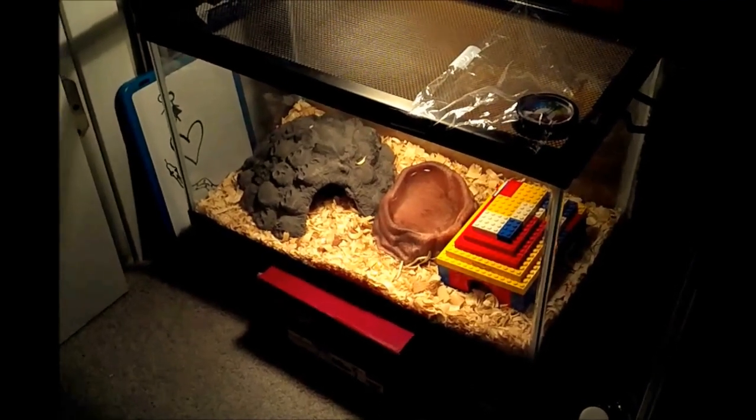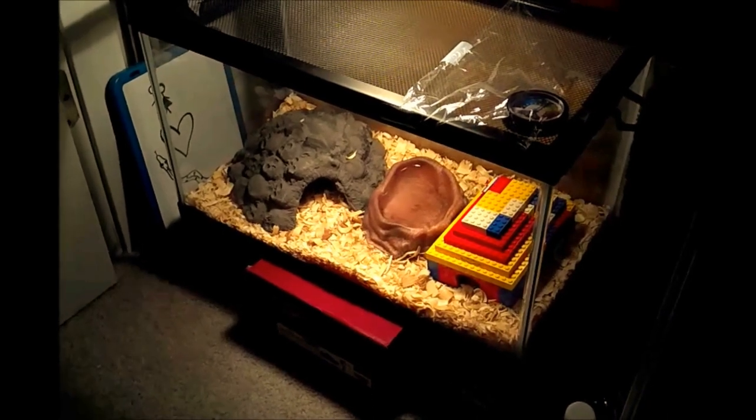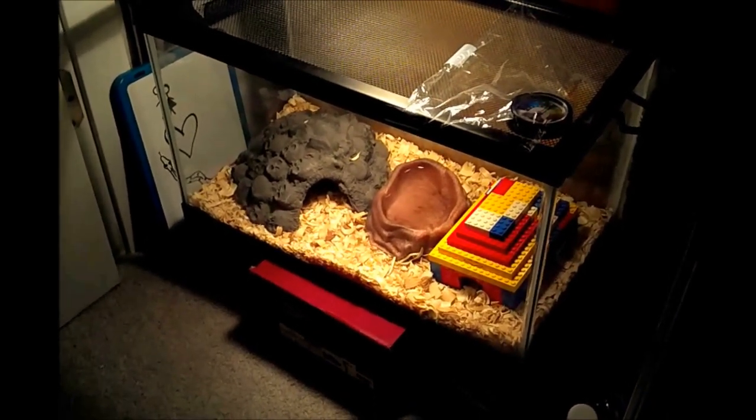We're going to transport her to home for about a month. What I'm going to do is take her out of her cage and put her into a pillowcase — just any pillowcase will do. Just tie it in a knot once you get her in it.